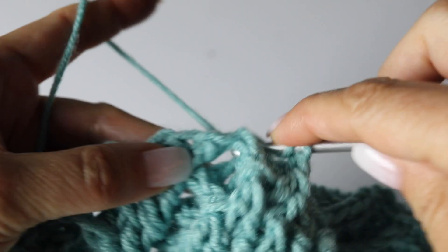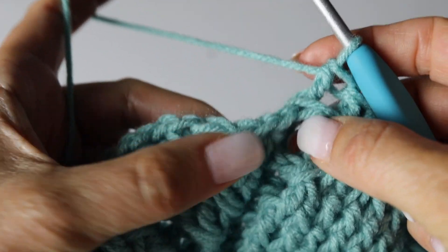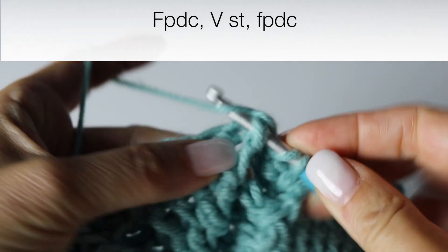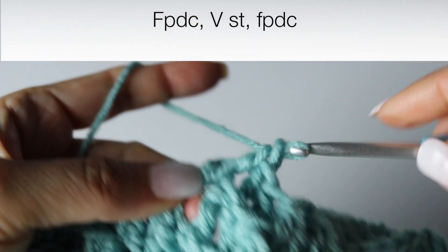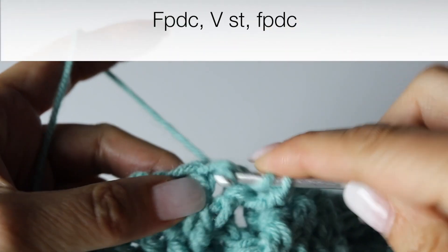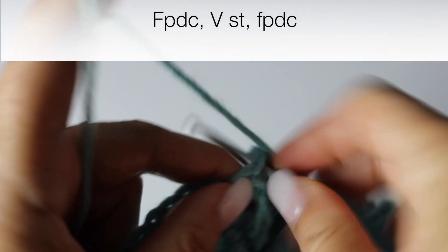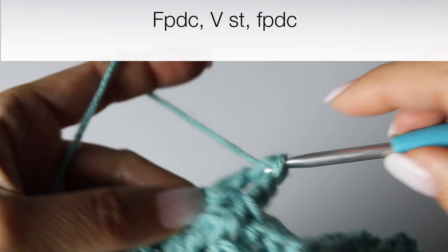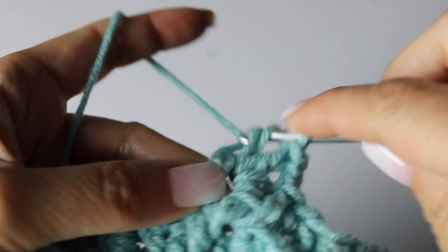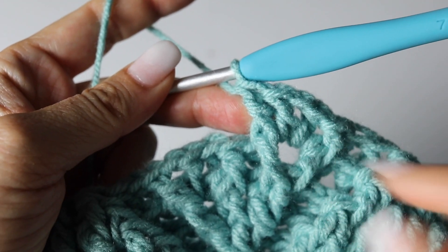And then we're getting to our new leaves — baby leaves that still need to grow. In the front post double crochet you're going to make a front post double crochet. And then in the chain 1 space you're going to make a V stitch, which I remind you is a double crochet, chain 1, double crochet. And then in the next front post double crochet just make a front post double crochet. Now we're going to turn the next back post double crochet into 2, so we're going to increase.